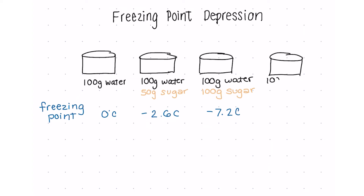There's a clear trend. What do you think would happen if we added a fourth cup with 150 grams of sugar with the water? What do you think the freezing point would be? The freezing point would be negative 11.4 degrees Celsius.